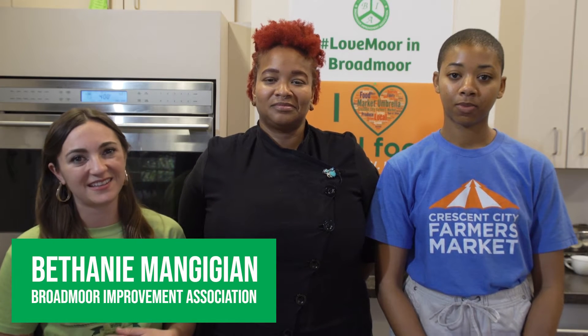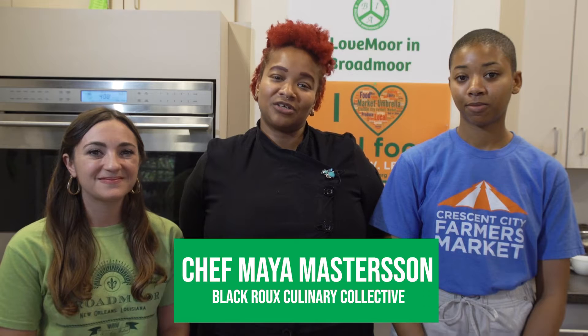Welcome to How Do You Cook At?, sponsored by the Broadmoor Improvement Association and Market Umbrella. I'm Bethany Mangigian with the Broadmoor Improvement Association, and my name is Hilary with Market Umbrella. And I'm Chef Maya Massagister from the Black Root Culinary Collective.